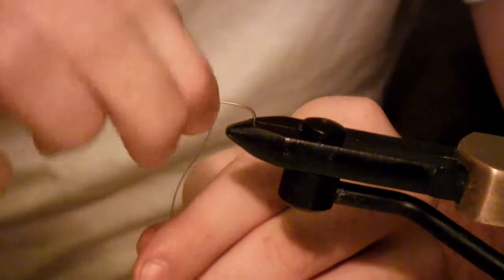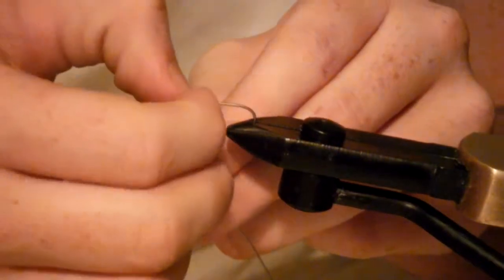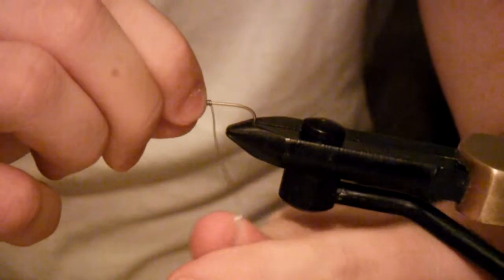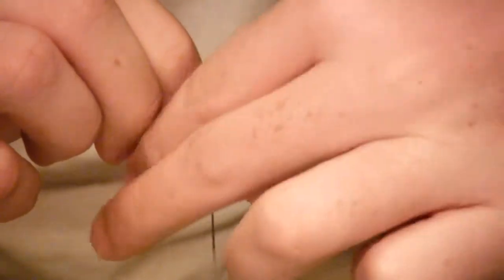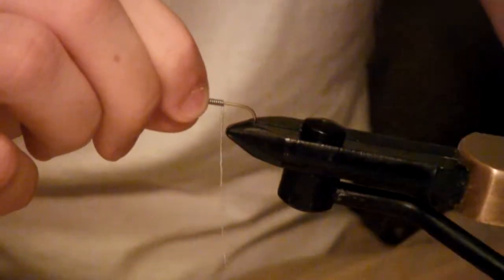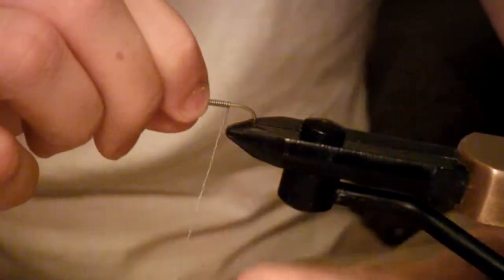The more lead wire you put on here, the faster this bad boy is going to sink. I fish fairly deep — southern reservoirs — and we don't have a lot of streams around here, so I wrap almost the entire hook shank with wire. You can see the wraps are right there on top of each other, no real gaps, just as if you were tying in your thread — treat the lead wire the exact same way.